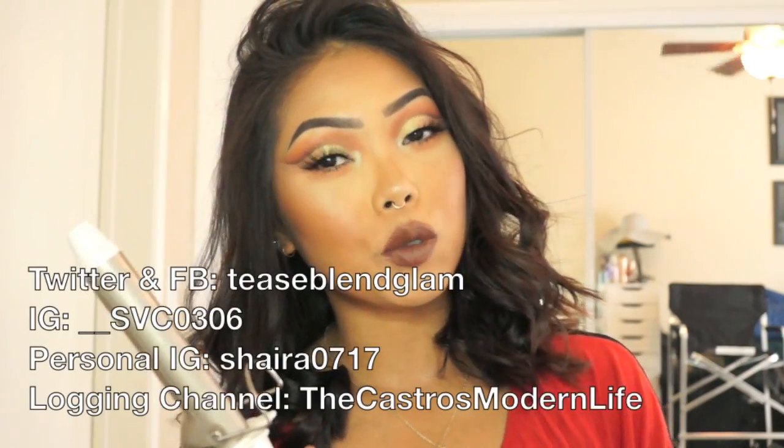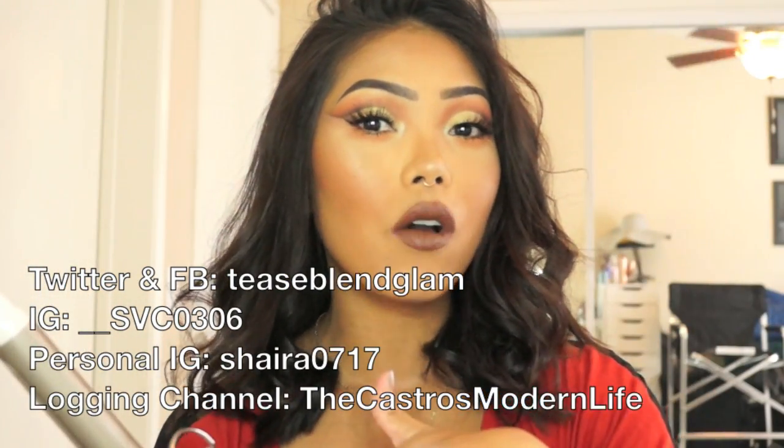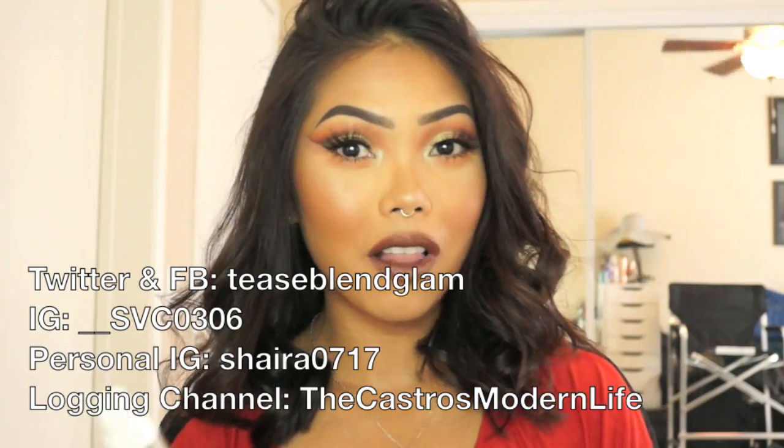I guess that's everything for this video. Like this video if you found it helpful and please subscribe to my channel if you haven't already — I'd greatly appreciate it. I'll also list my Twitter, Facebook page, Instagram, and vlogging channel around this area, and all the links will be down below. Thank you so much for watching and I'll see you in my next video. Bye!